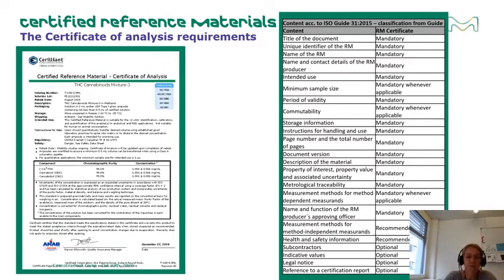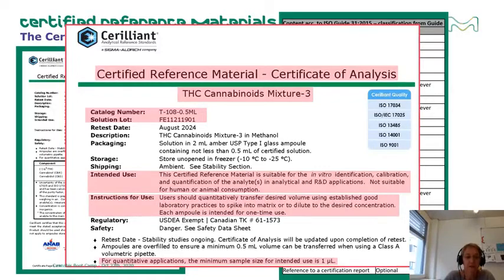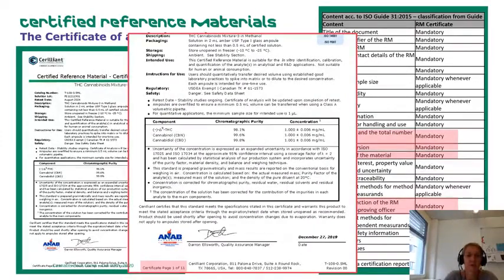There is additional mandatory information that must appear on the reference material certificate: the title of the document; the name of the CRM — in our case, THC Cannabinoid Mix 3; a unique identifier such as catalog number and solution number; its intended use; a minimum sample size; instructions for handling and use; page number and total number of pages; the document version; a description of the material; the name and function of the approving officer; and the name and contact details of the reference material producer.